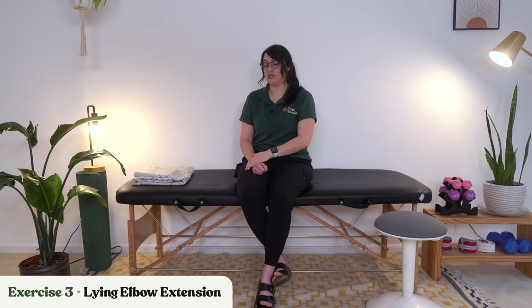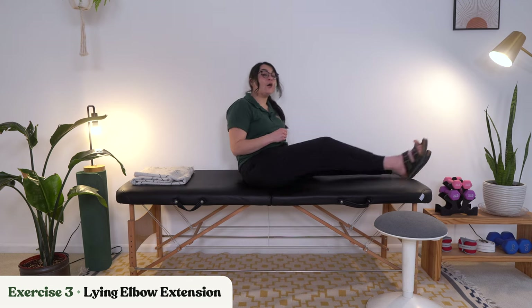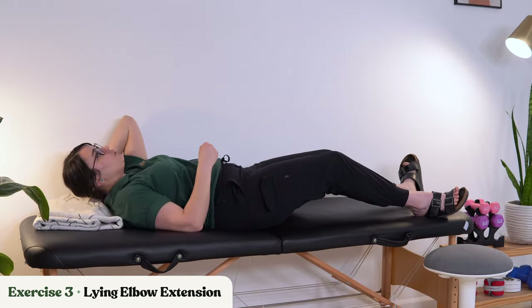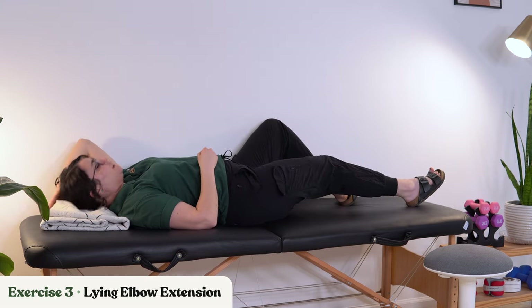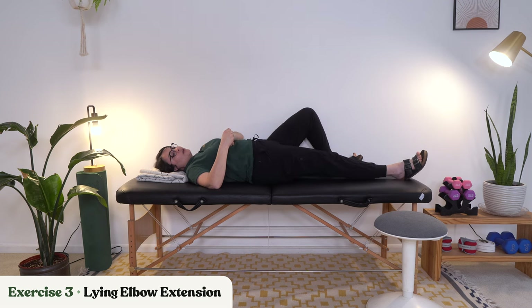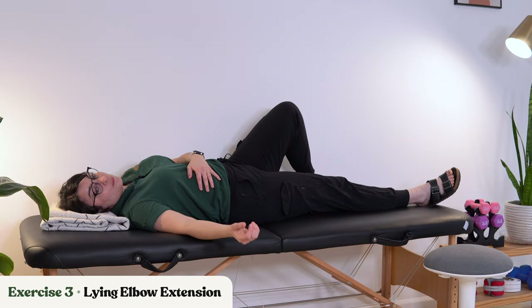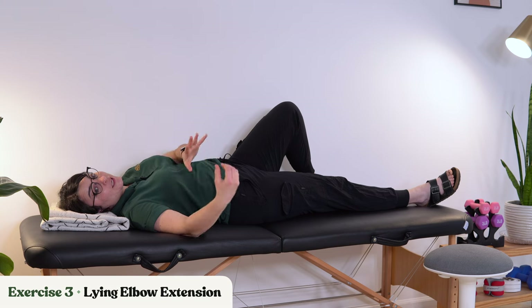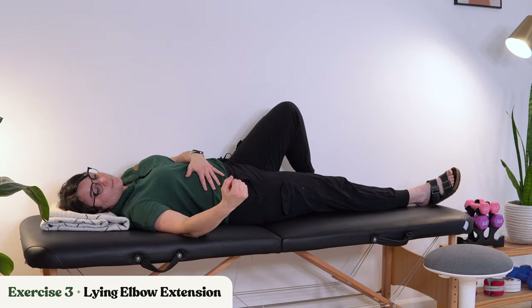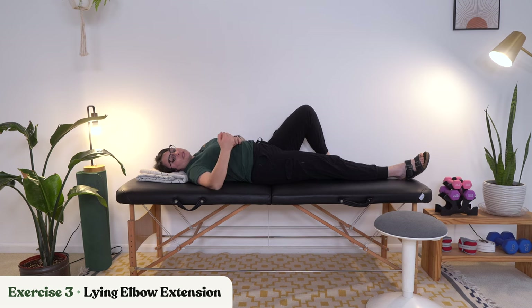Let's move on to our next exercise: a lying elbow extension. For this one, we're going to get on our backs and let gravity help us. My elbow is going to be supported on the mat. You're going to try to bring your arm about 45 degrees out from your body and gently try to straighten your elbow. Try to control it — don't let it just flop down, because gravity is pushing this way.